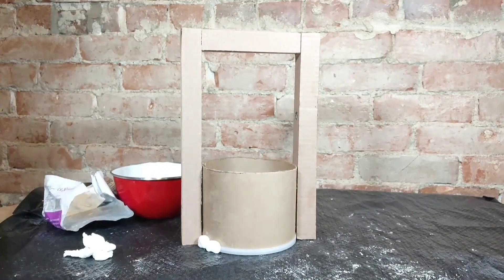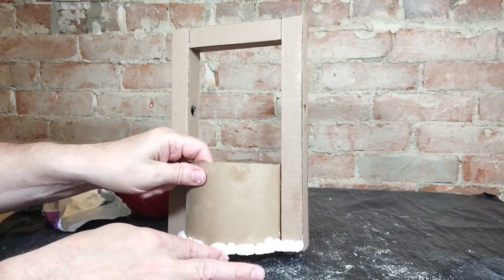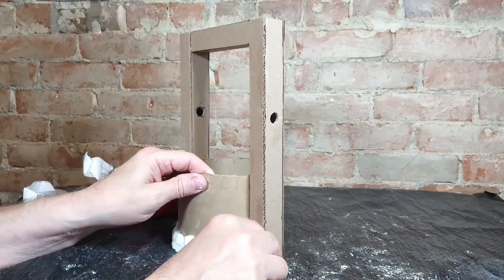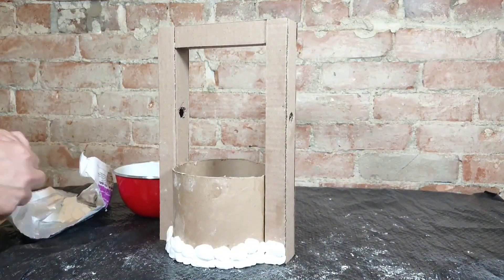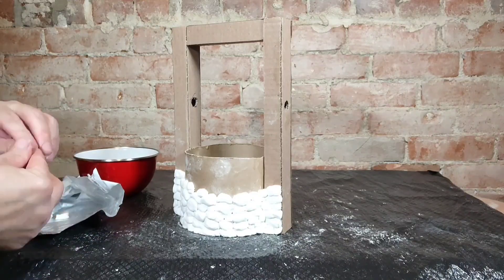Now I'm starting to put the rocks on. I'm using Sculpey air dry clay — not the polymer clay, but the air dry clay, which means you don't have to bake it. It dries in the air and it dries pretty solid.